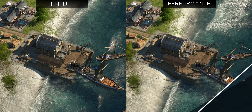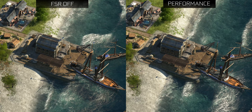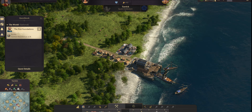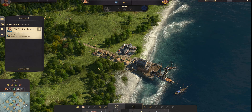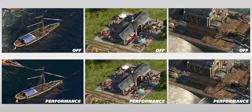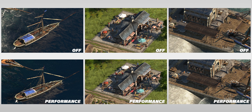In performance mode, there's a huge image quality sacrifice in Anno 1800. From far away it still looks okay, but basically every small detail gets destroyed — foliage and rocks on the beach end up looking like jagged messes. In a lot of cases you're already operating at a pretty high frame rate anyway, so you probably don't want to get to this point.